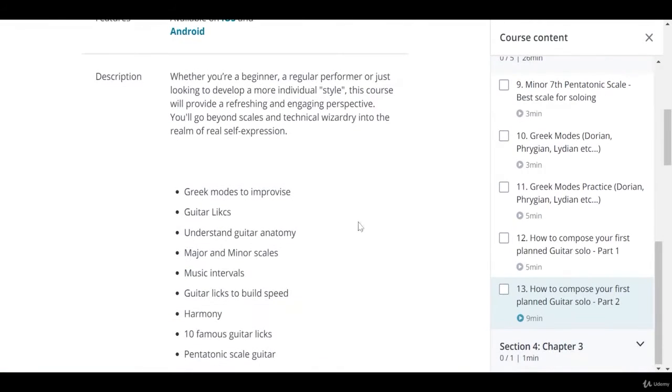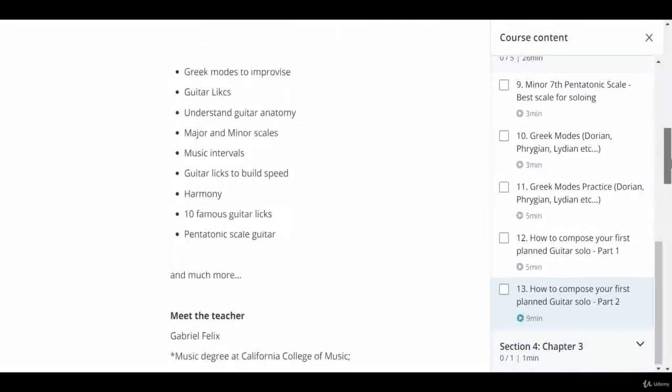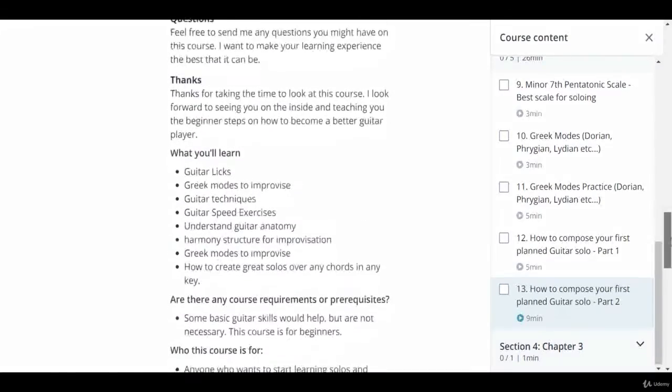So, sign up for my new course now and get access to all the step-by-step instructions for mastering your instrument. I bet you'll like it a lot, and if you have any questions, just get in touch through the platform chat. See you at the course. Thank you so much!